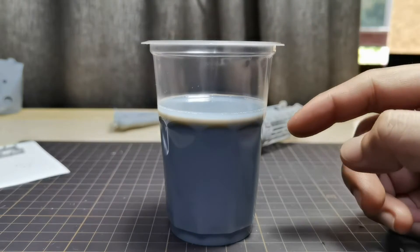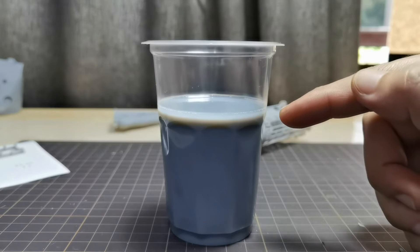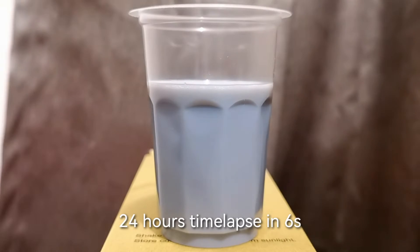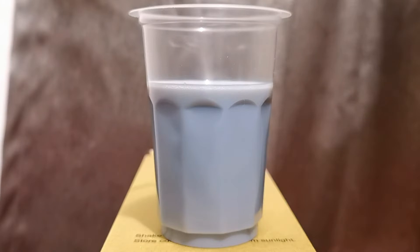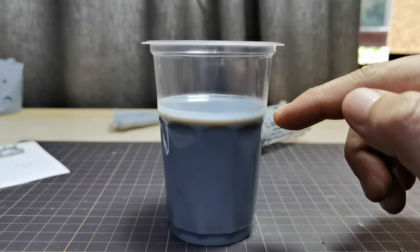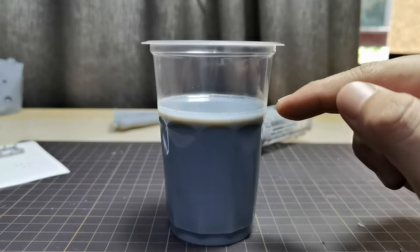The pigment for this resin holds out pretty well. After 24 hours, only very little separation is visible — you can see the pigment starting to settle, but only after 24 hours. Compared to some other standard resins where pigment starts to settle after only 4 or more hours, this is quite good.